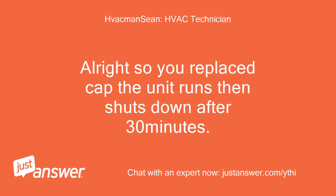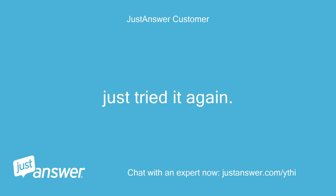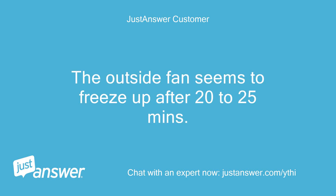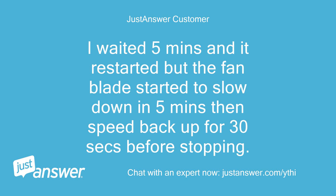Alright, so you replaced the cap, half the unit runs then shuts down after 30 minutes. But does it restart without you cooling it down? Also, when it shuts down does the fan also shut down? Just tried it again. The outside fan seems to freeze up after 20 to 25 minutes. If I try to turn off and restart the system when it stops, the fan on the AC unit does not move. I waited 5 minutes and it restarted but the fan blade started to slow down in 5 minutes then speed back up for 30 seconds before stopping.